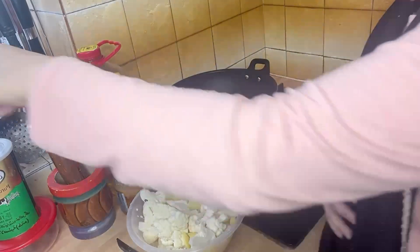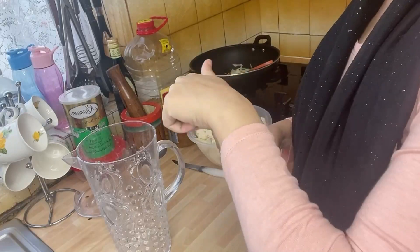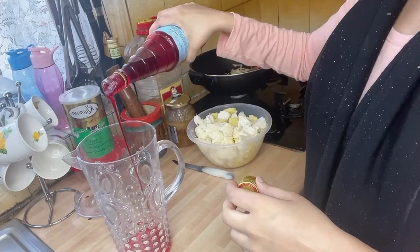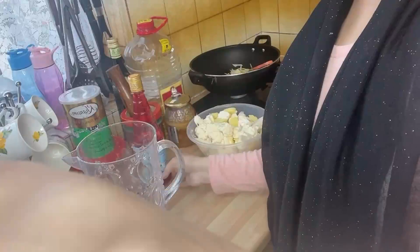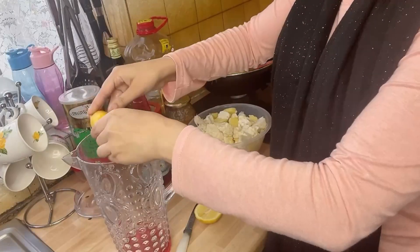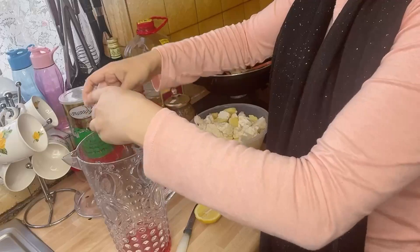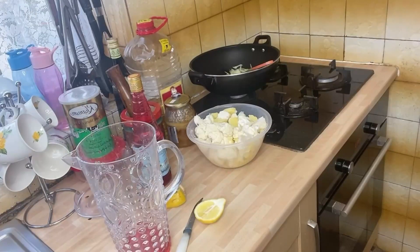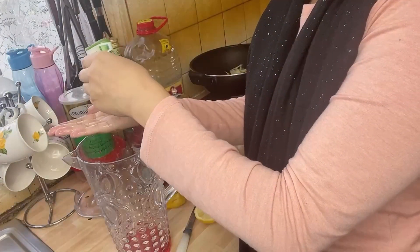Fruit chaat and milkshake are healthy options for iftari. I also made a drink — after 12 or 1 o'clock it gets hot here in London, so drinks are important. I squeezed half a lemon into it — lemon is very good and adds sweetness.